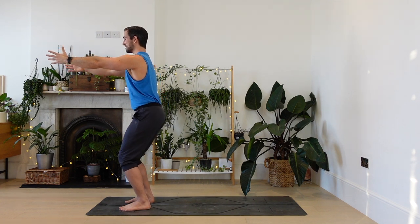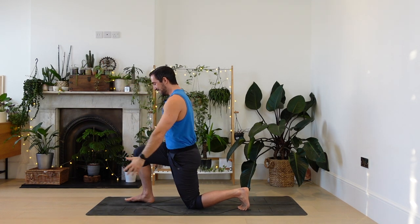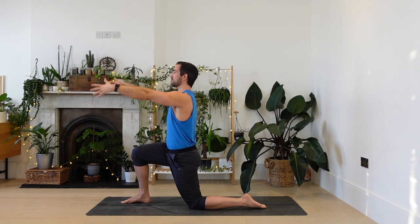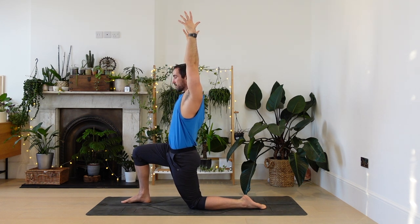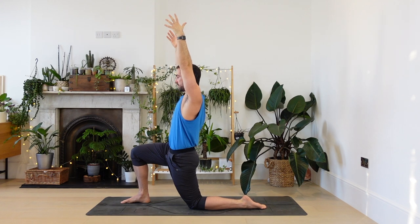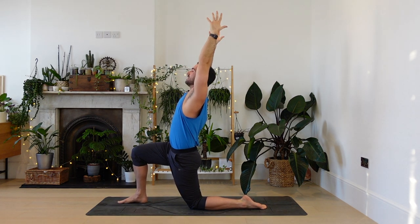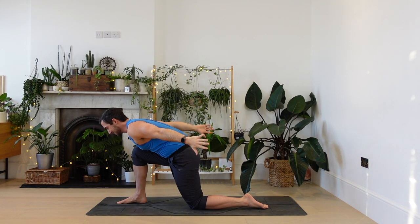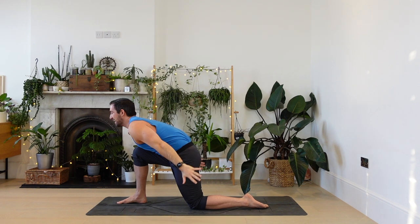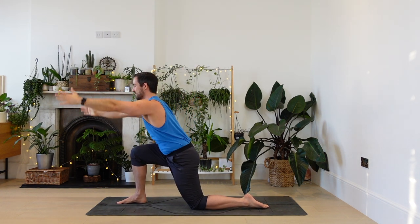From here start to step the left foot back, back knee down on the ground. Inhale, lift the arms, spread the fingers. Could you lift the heart and have a feeling like you're lifting the front of the pubic bone up as well, so you start to get a little arch in the upper back. Now as you breathe out, lean onto the front thigh, dragon wings. Inhale, lifting. Exhale, dragon wings.